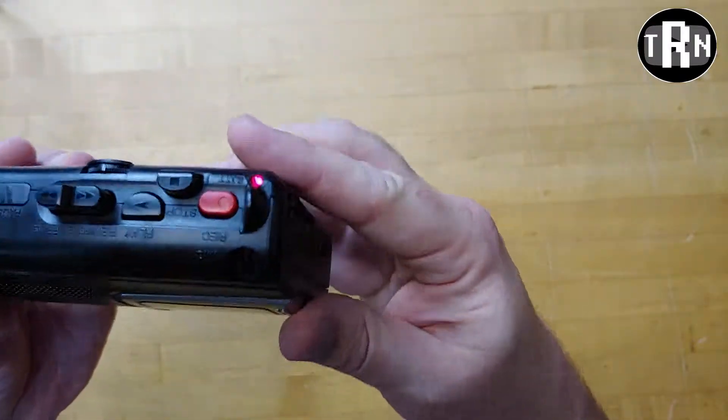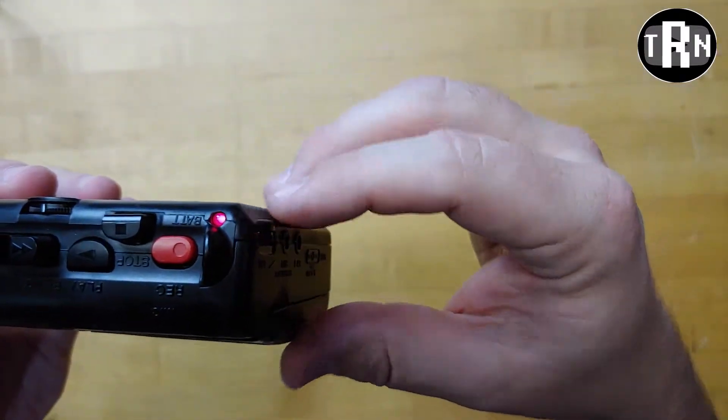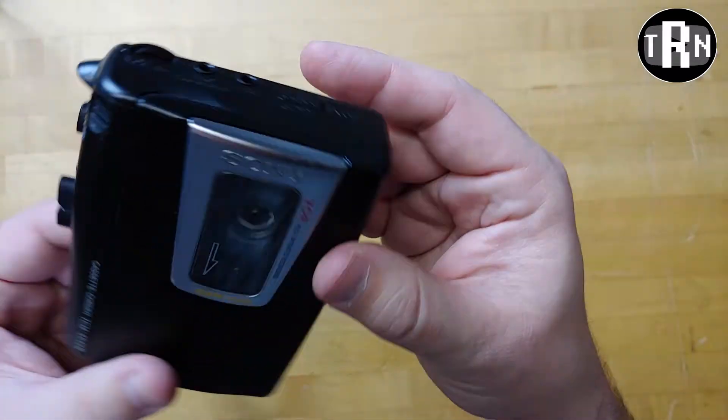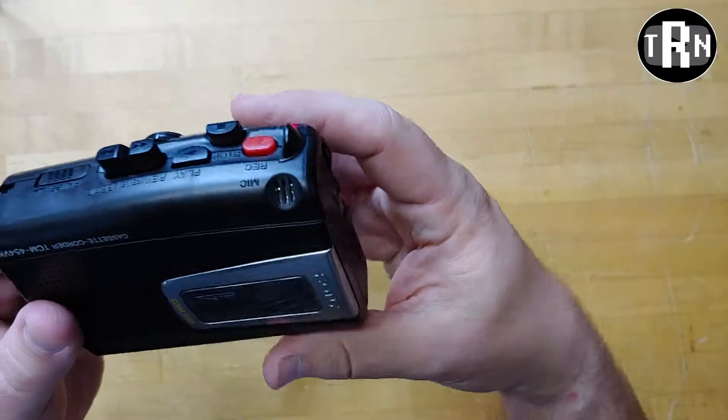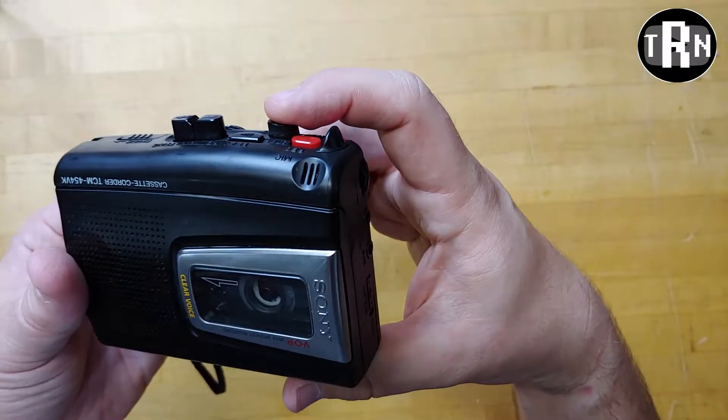All right, so we are recording now. I'll bring it slightly closer to me. I can't see the red light on. Just recording a couple words into it to see how it sounds, see how it plays back, and hopefully it sounds decent and doesn't need any kind of repair.